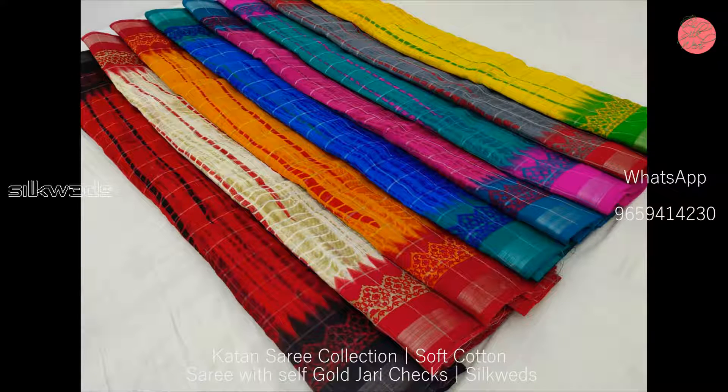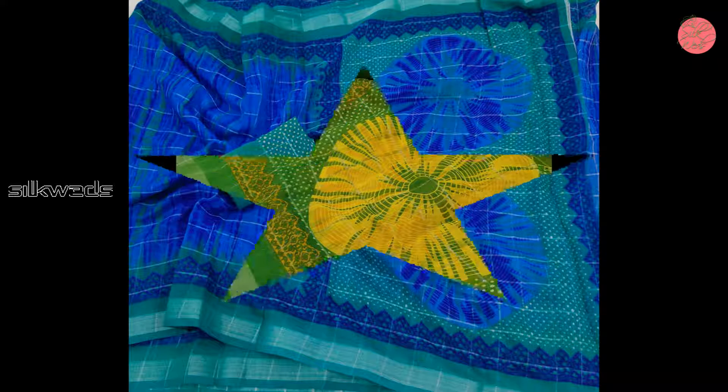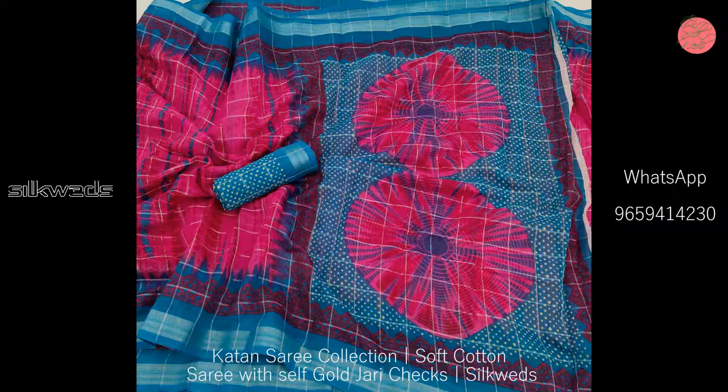The length of the saree is 5.5 meters and the length of the blouse piece is 80 centimeters. These are very beautiful sarees, suitable to wear for all occasions and all age group women.